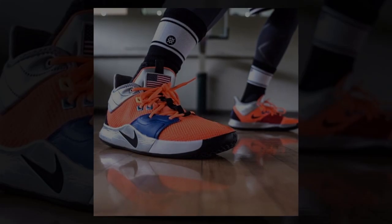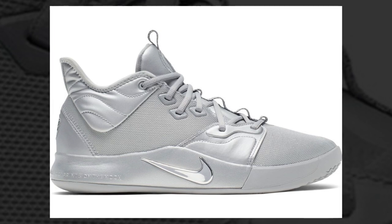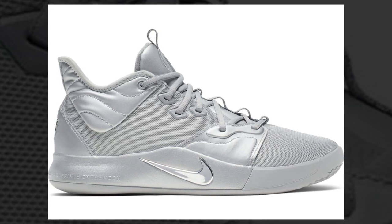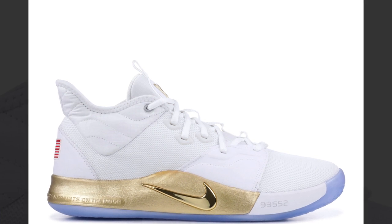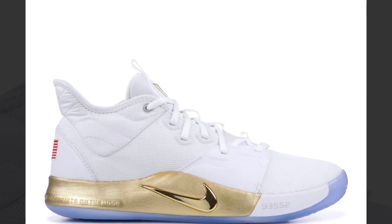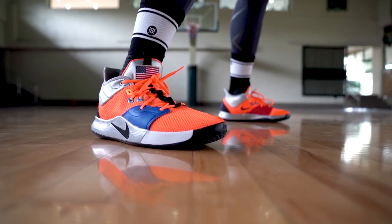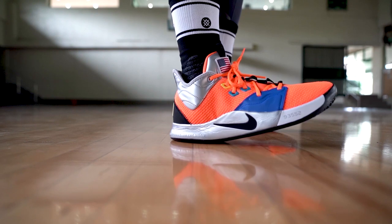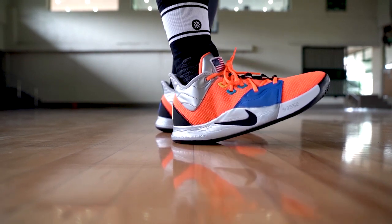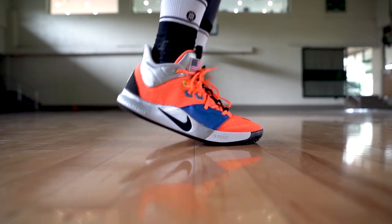Last on my list is the Nike PG3. I have the orange NASA colorway, but the other NASA colorways — all gray or all silver — are very clean, and also the colorway with all white and gold accent. You can rock them with shorts or jogger pants; it looks really clean and nice. The Nike PG3 in some colorways is very easy to rock on court and off court. On court, the Nike PG3 is an awesome performer — one of my favorite sneakers in terms of performance. The outsole is very durable, the traction is amazing, the cushion setup is awesome, and in some colorways they look very clean.